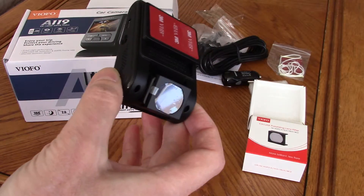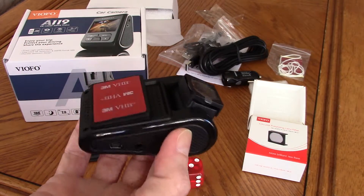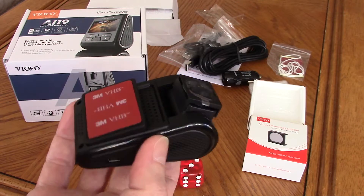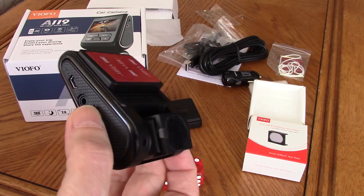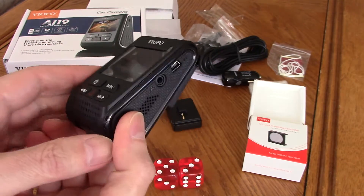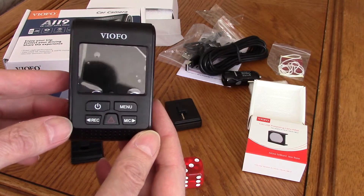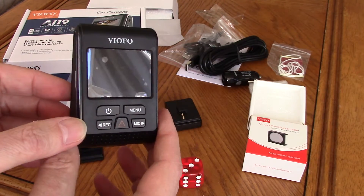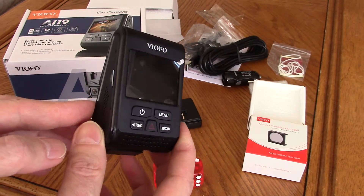I was very impressed with the A119 image quality at such a low price. The team at blackboxmycar.com provide great service and support — their live chat is very helpful — and I did pay cash for my unit. This is a great value if you are looking for an inexpensive, high image quality dash cam. See my setup video and footage next for the A119.